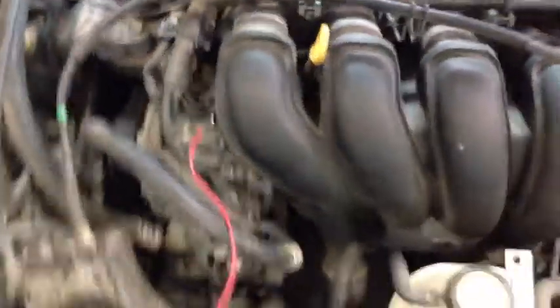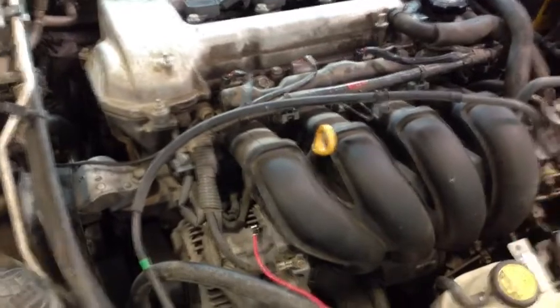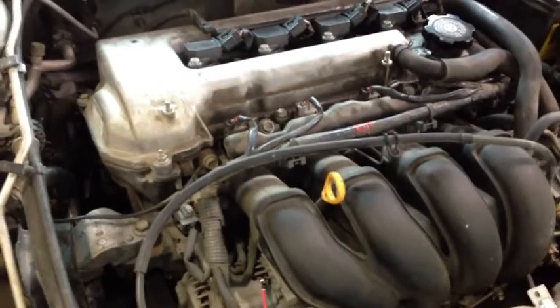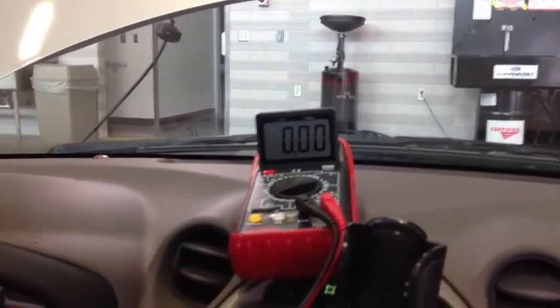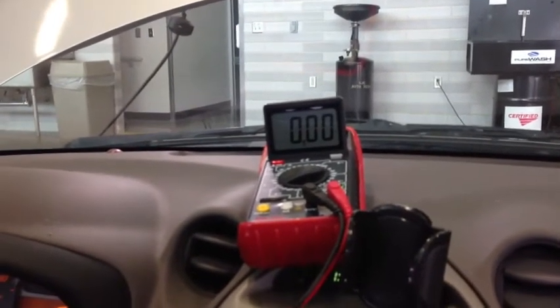In this procedure we're checking the ground side voltage drop of the charging system. One lead goes to the negative post of the battery and the other goes to the well-known ground of the alternator — the case itself. We've done this test before but now we're doing it with the engine warmed up. Resistance changes as temperature changes; in this case it should go down. The max value to accept is 0.1 volts. In this case we got zero. We bring it up to 2,000 RPM to confirm — still good. More current flow through the wire means more voltage drop, which is why we check at higher RPM.